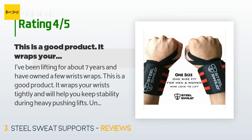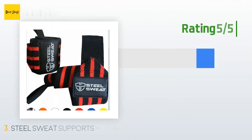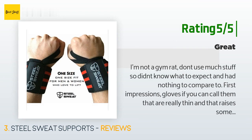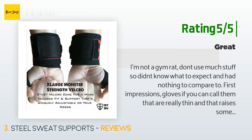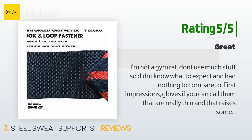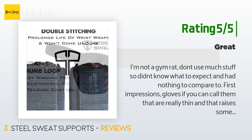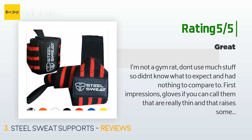It will help with pushing lifts like military press, dips, and chest. Another happy customer said: I'm not a gym rat and didn't know what to expect. First impressions — the gloves are really thin, which raised concerns about quality. However, after two months of daily use, aside from slight stretching they are like new. They are very light, breathable, and comfortable. There has been a noticeable reduction in calluses and skin tear from bar grips, and the grip is about as good as you can wish for from an unsecured glove.